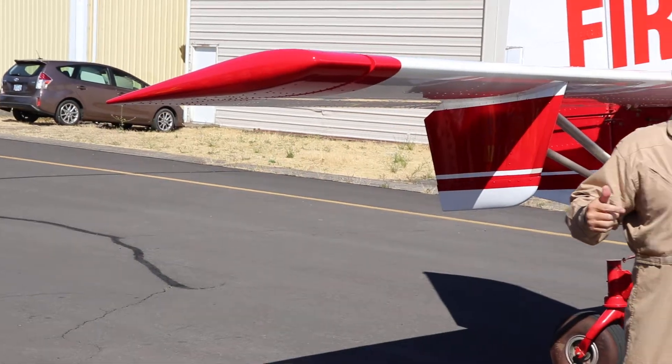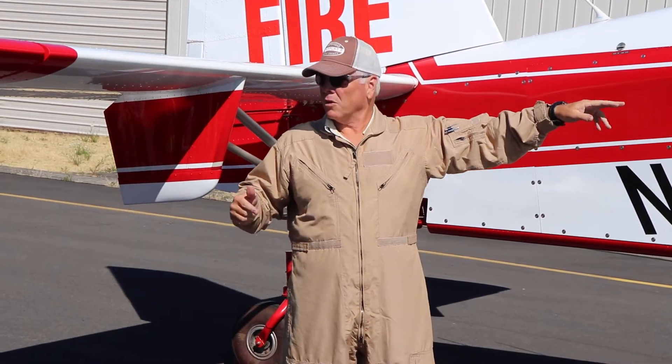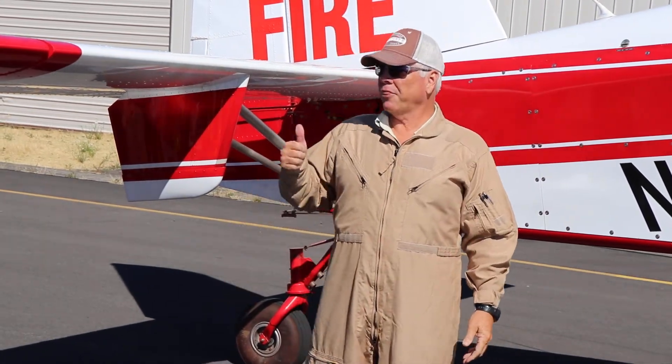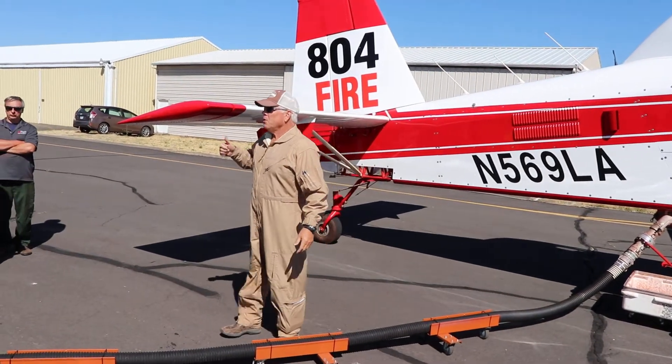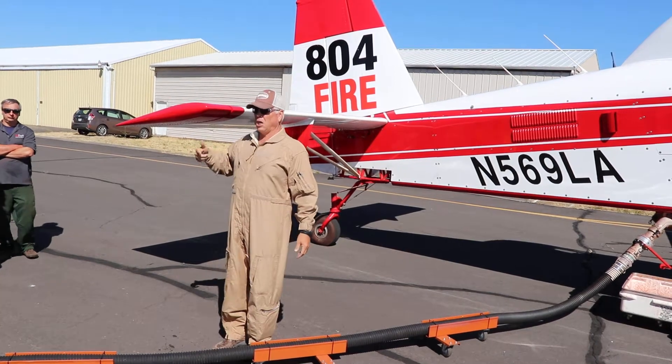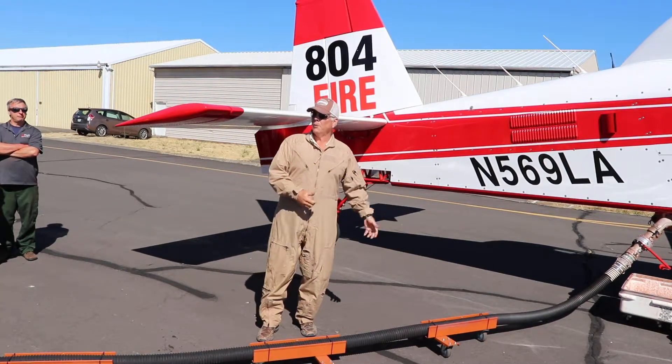I'm going to come to a complete stop and feather the prop. I'm going to lower the door, and I'll give you a thumbs up — I may even yell — but I'm definitely going to give you a thumbs up to let you know that I'm ready to load and ready for you to approach the aircraft, hook up, and load.